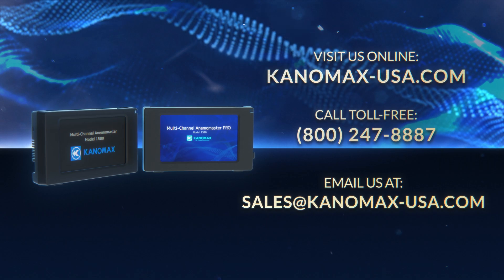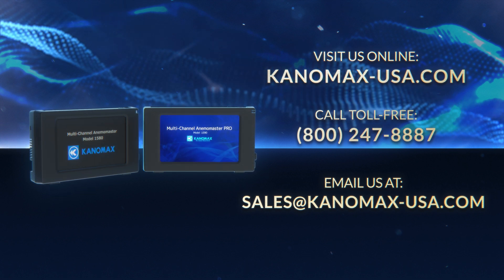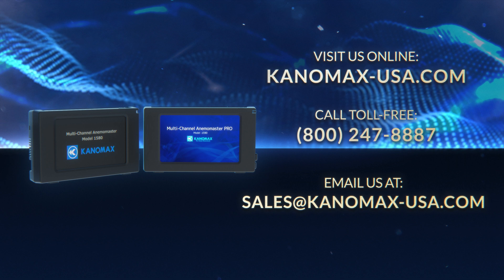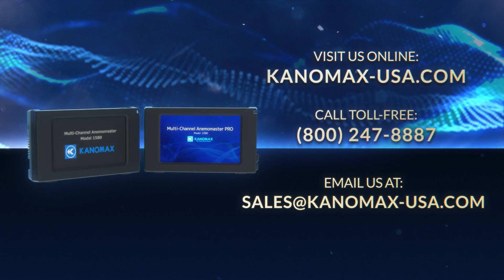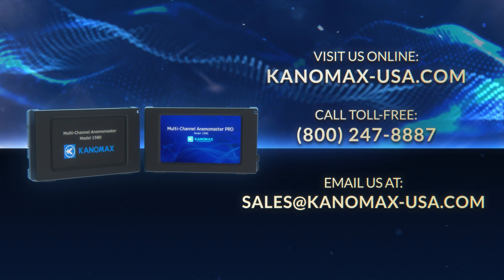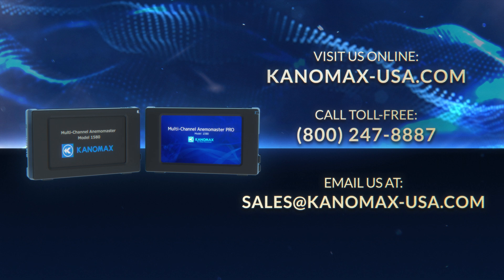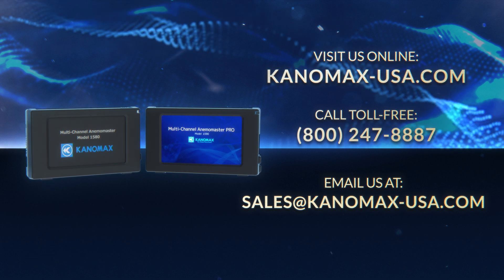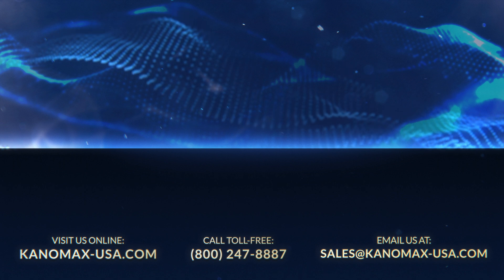That's everything there is to cover. If you have any other questions about testing with the Canomax 1590 or 1580 multi-channel anemometers, feel free to visit our website at canomax-usa.com, call toll-free at 800-247-8887, or email us at sales@canomax-usa.com. Thanks for watching, and don't forget to subscribe to our channel to stay up to date on the latest advancements on Ultimate Measurements.